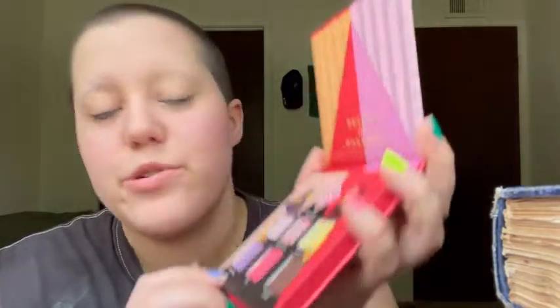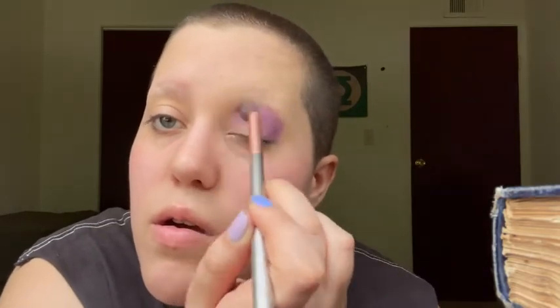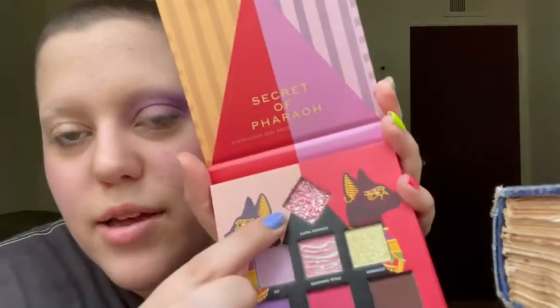I'm going to start with this darker purple called Egyptian Lotus. Then I'm going to go over the lighter one above it called Lily to blend out the edges. Okay, this is cute. Now I'm going in with this really glittery one called Floral Radiance — I'm going to apply it with my finger.